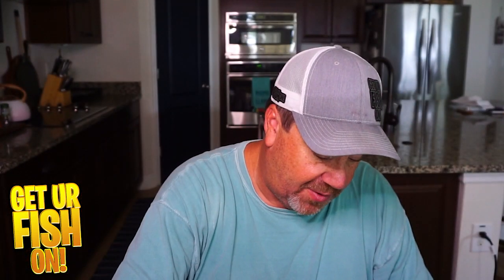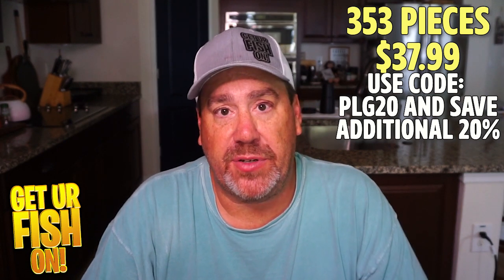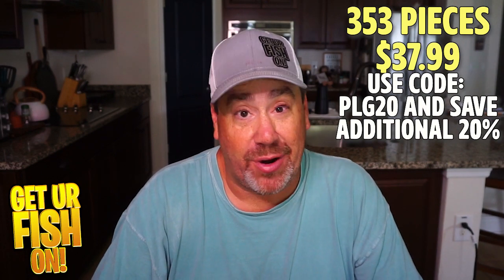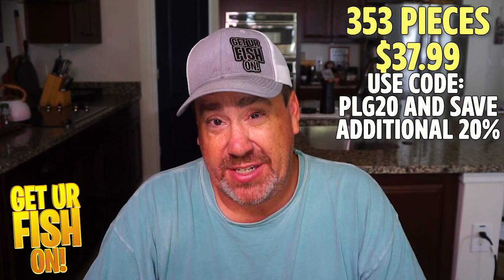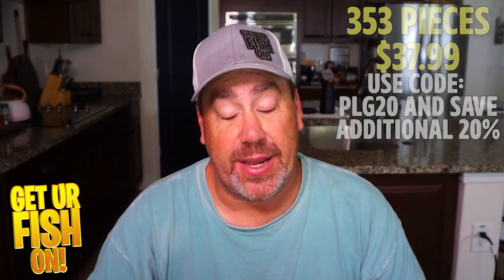And all of this comes for like 30 or 40 bucks. Now this isn't going to be for someone who is a really heavy duty, everyday angler — this isn't going to be something you'll want. But if you have a young child in your family that you're teaching to fish and you want to get them something that contains everything, this is a perfect kit for them.